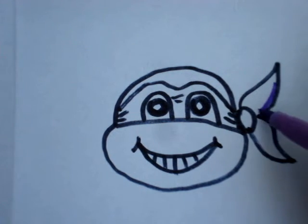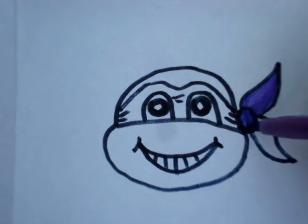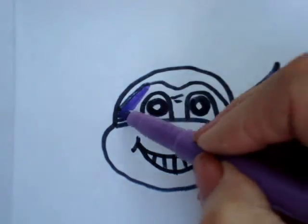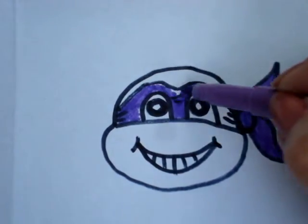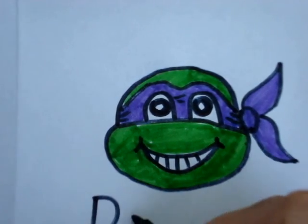Donatello's bandana is purple. And that's how you draw Donatello.